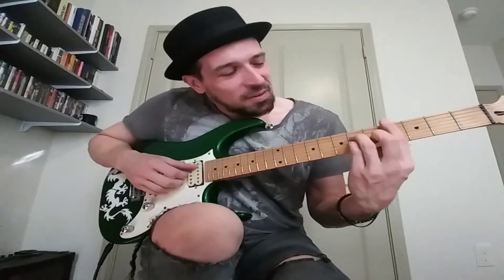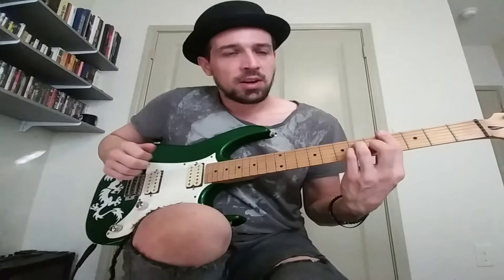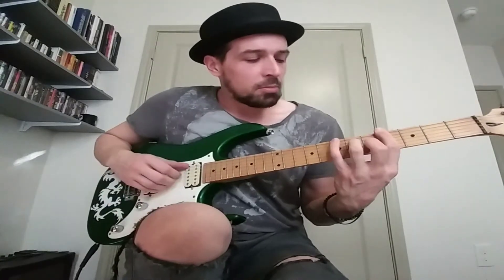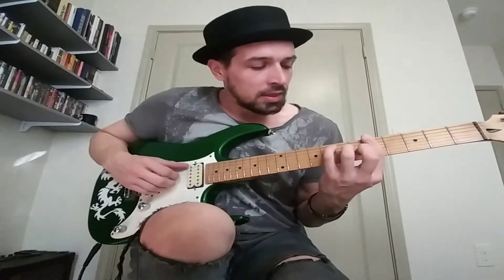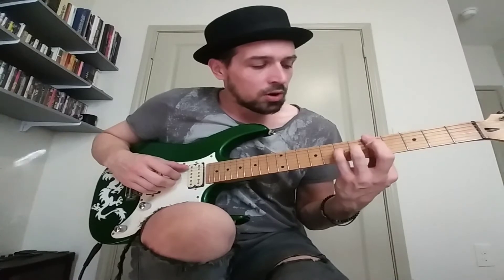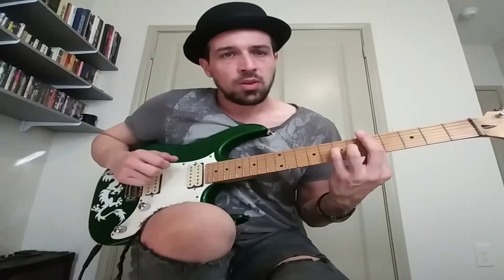Alright, so we start out with this A minor chord, right? Then we're going to move into this G over A minor, and it's going to go — right? And then that F for —